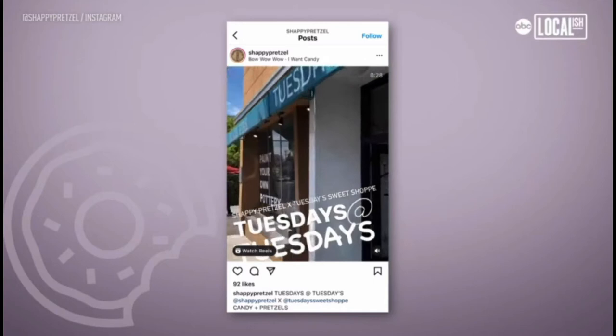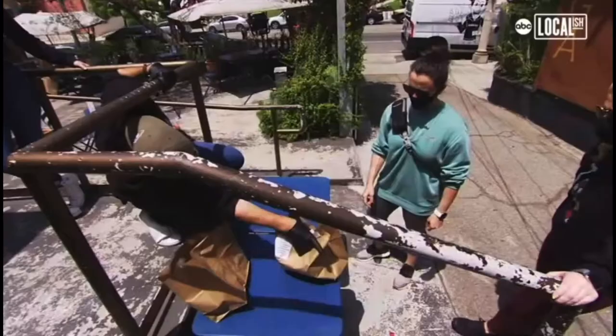Check out our Instagram to see where we're going to be. Go to Shabby Pretzel, order your pretzels — they're bagged and ready for you. Or you can just stop by and pick them up.